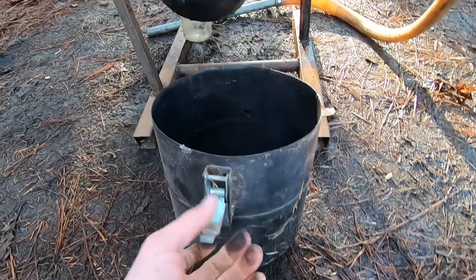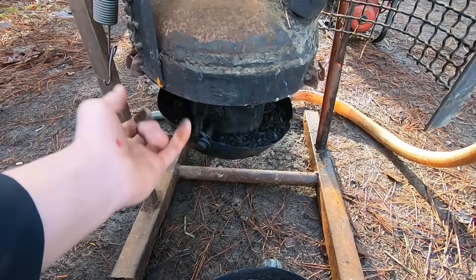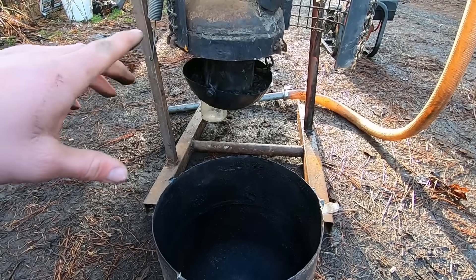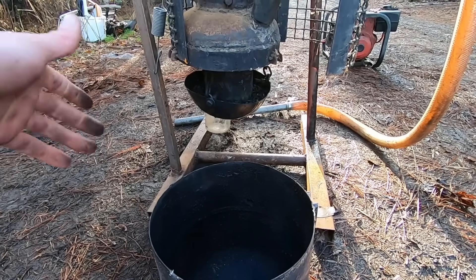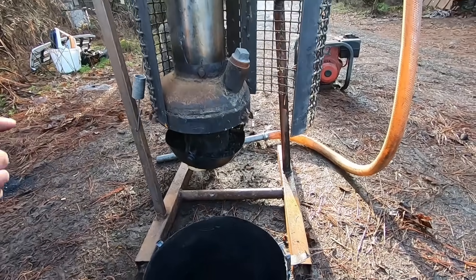As an ash catch and containment vessel, I'm using this other freon can with the top cut off. It has latches which clamp against a gasket running along the inside to seal up against the surface, so we have an airtight system. It's very important to have a completely airtight gasifier, because a leak can lead to a dangerous stoichiometry — the mixture of fuel to air — that could result in an explosion. Be very careful if you're replicating this, and do lots of research first.